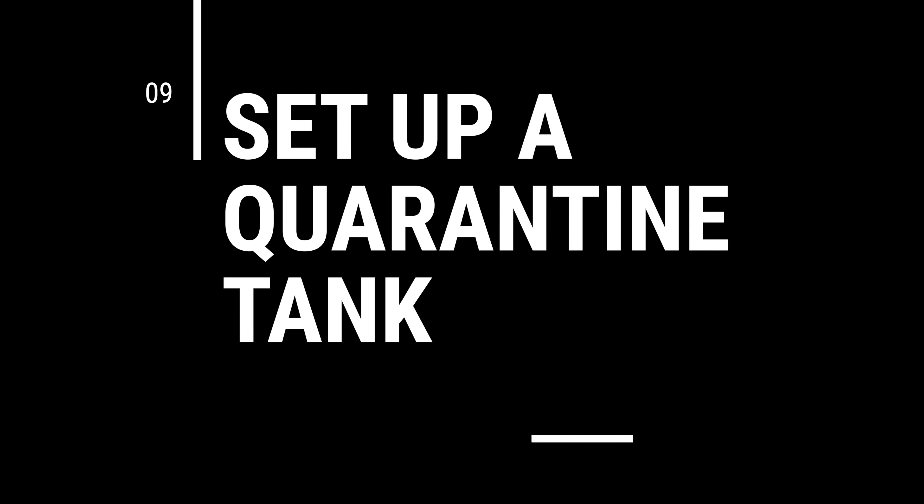Tip number nine, and we're going to talk about this more in a later video: set up a quarantine tank. It's just best practice. If you don't set up a quarantine tank near the beginning of this hobby, you probably never will until you experience some sort of massive failure. If you talk to people who have done this hobby for a long time, most of them will say, 'Yeah, I should have built a quarantine tank.' You may wonder why you need one — here's what's going to happen without one.